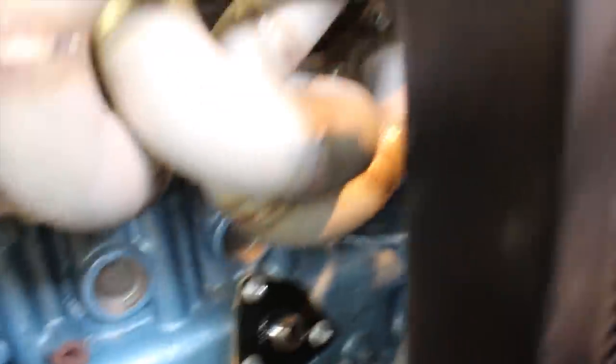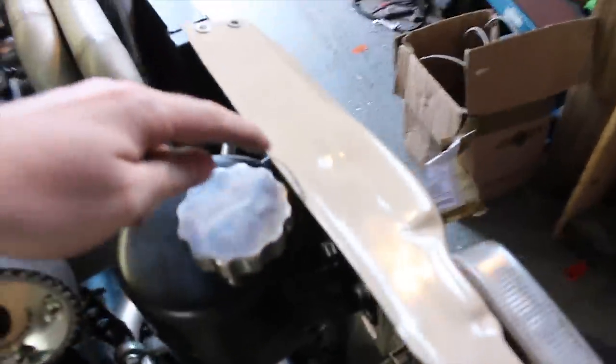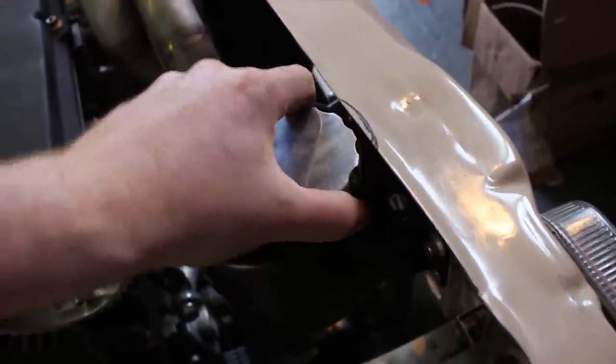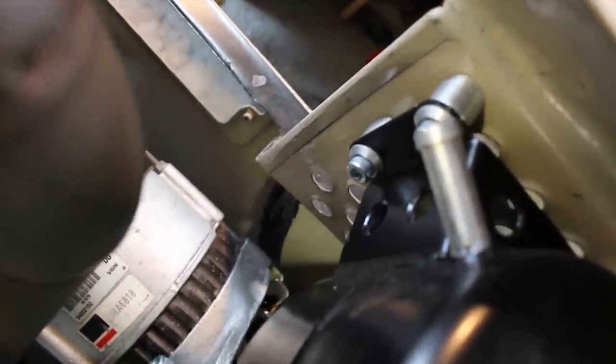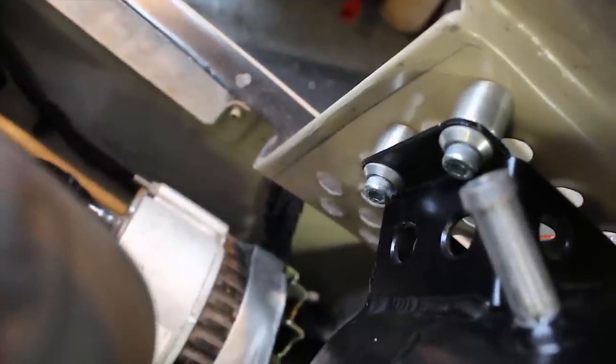Next I'm going to mount the thermostat housing properly. I just need to put a different end on it and then mount the header tank that's going to go in this little hole here. I've just turned down some little spacers on the lathe to space this out, but I think I'm still going to have to just notch the front panel a little bit to give me more clearance on the radiator cap. They just run into rivet nuts in the front panel — quite neat. I've also just popped the screamer pipe downpipe on.